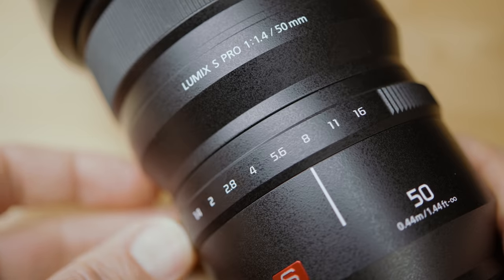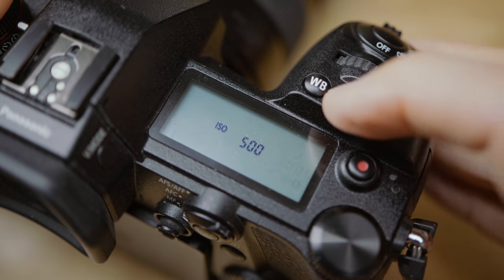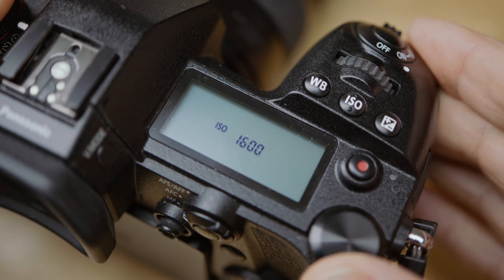As you probably know, you have three ways to control the exposure on your camera. You have your aperture and your shutter speed, and with those two you can control the actual amount of light that enters the camera. Then you have the ISO control that you can also use to adjust the exposure or the brightness of the picture.